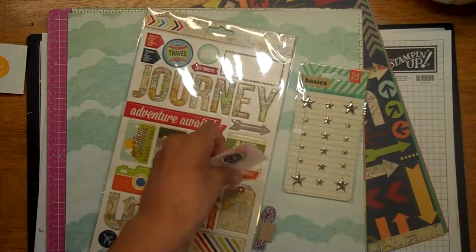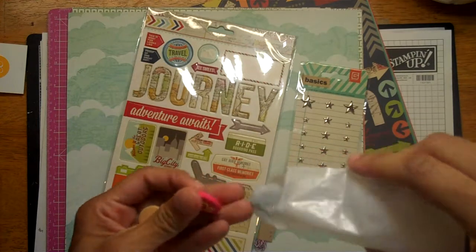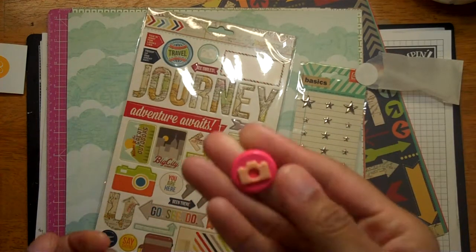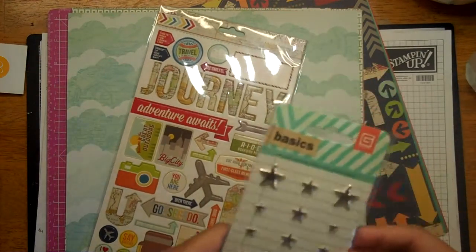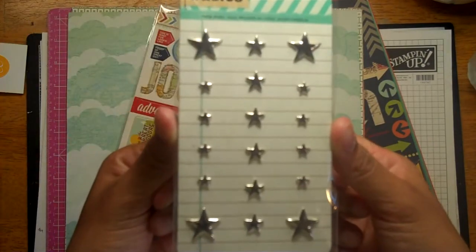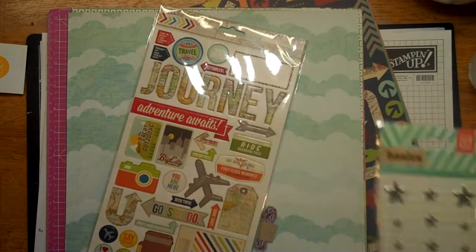And then a couple of these — they're not exactly flair, they're like hard plastic or something. That one's pink with a little camera, and that one's a geotag, so you just get two of those. These are Basic Gray metal studs, which are okay, but I would've sure liked some more enamel dots.